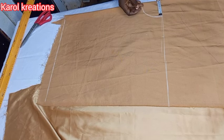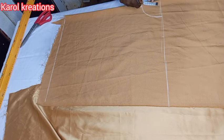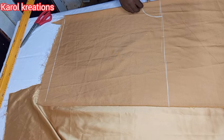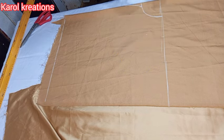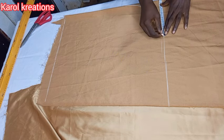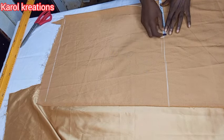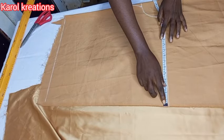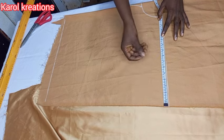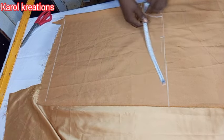For the measurements I'm going to use my waist measurement, and for the neck round I'm using three inches on the shoulder and three and a half on my front neckline. I'm going to add a small V opening in front. The next thing I'll do is put down my shoulder measurement and extend it with my sleeve length measurement.